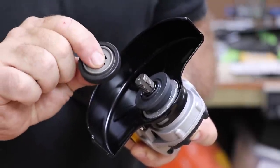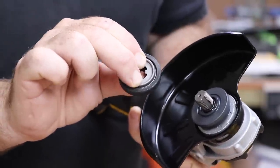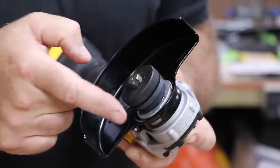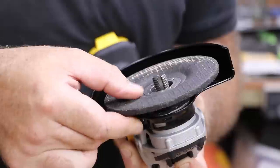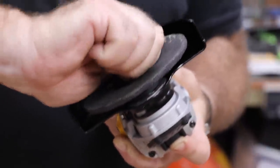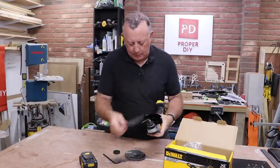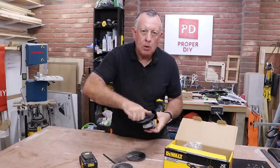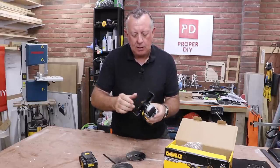Unlike traditional angle grinders where there are two ways of putting the nut on depending on the disc you're using, here you just use one nut in the same way. It's got a sprung inner section that you line up with the notches in the spindle. Whether it's a big fat grinding disc or a thin metal cutting disc, you use the same knurled knob — you can't get it wrong, and you can get good tension on it just with your fingers.